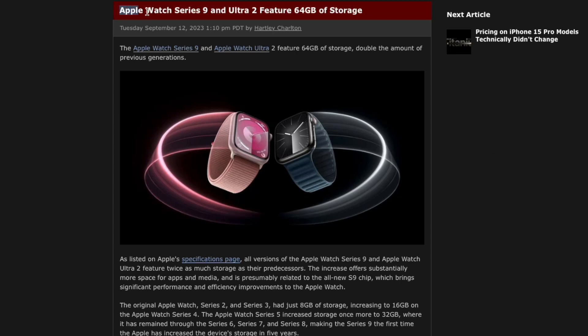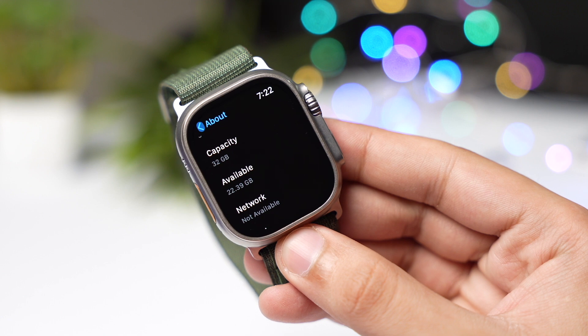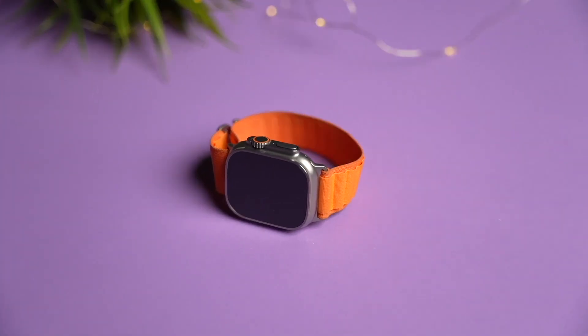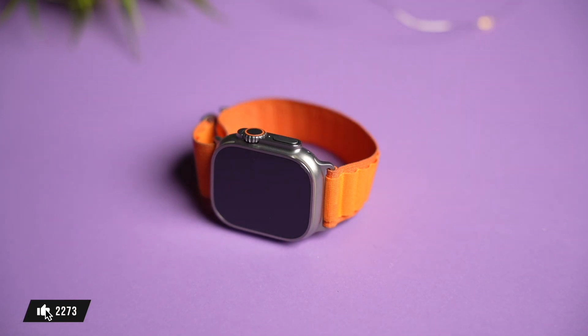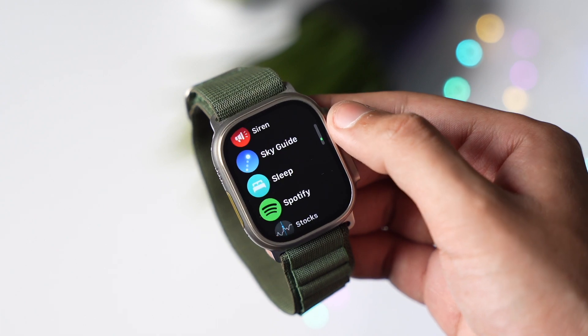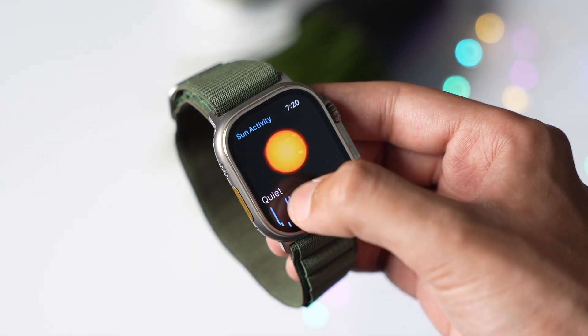For the first time, Apple has introduced 64 gigabyte storage on the Watch Ultra 2 versus 32 gigabytes on last year's model. Apple didn't mention it on stage, but I don't know who will be using that massive 64 gigabyte storage on a smartwatch, since you won't be playing games or using heavy apps on an Apple Watch.